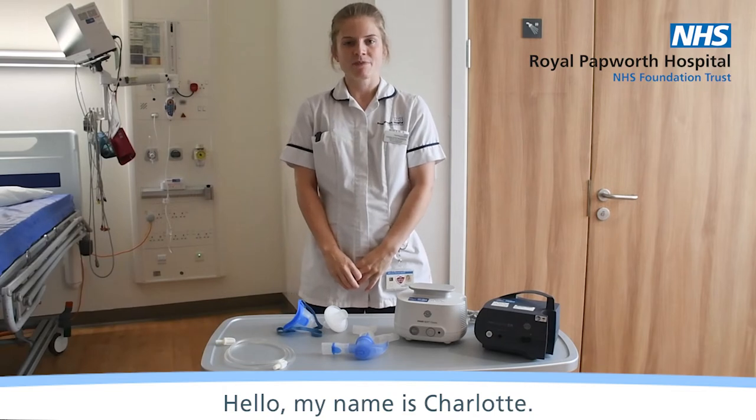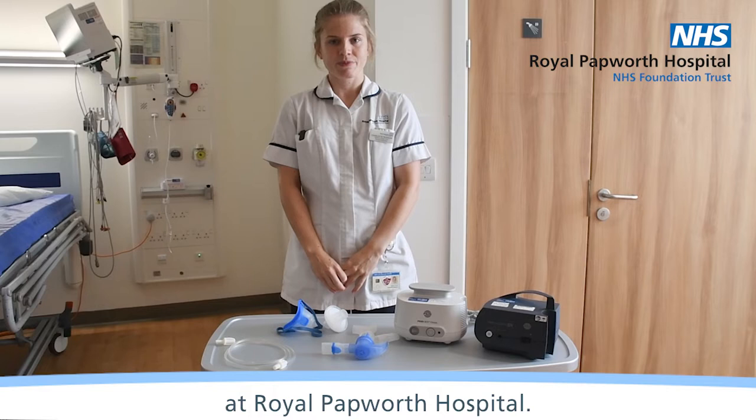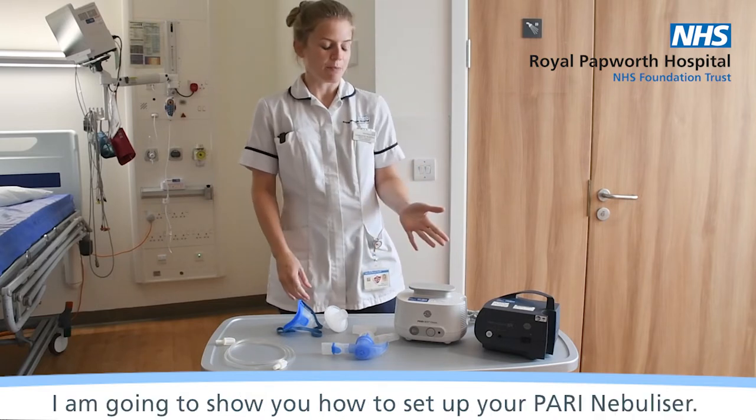Hello, my name is Charlotte and I'm a Respiratory Specialist Physiotherapist at Royal Papworth Hospital. Today I'm going to show you how to set up your PARI nebuliser.